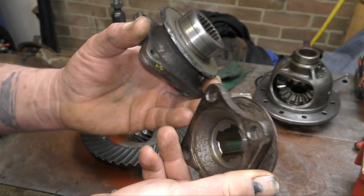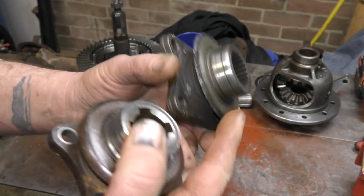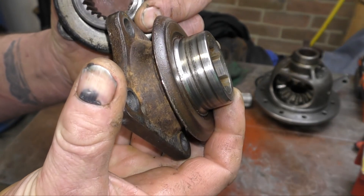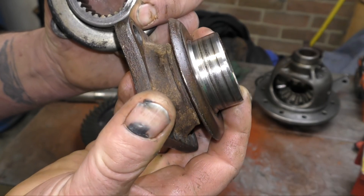Here are the flanges that you can get. Basically, these are standard Land Rover ones — you can get replacements for them, and we'll explain that later. What you're looking for is the condition of these. This one is a write-off because it looks like it could leak at the seal, so that'll need replacing.